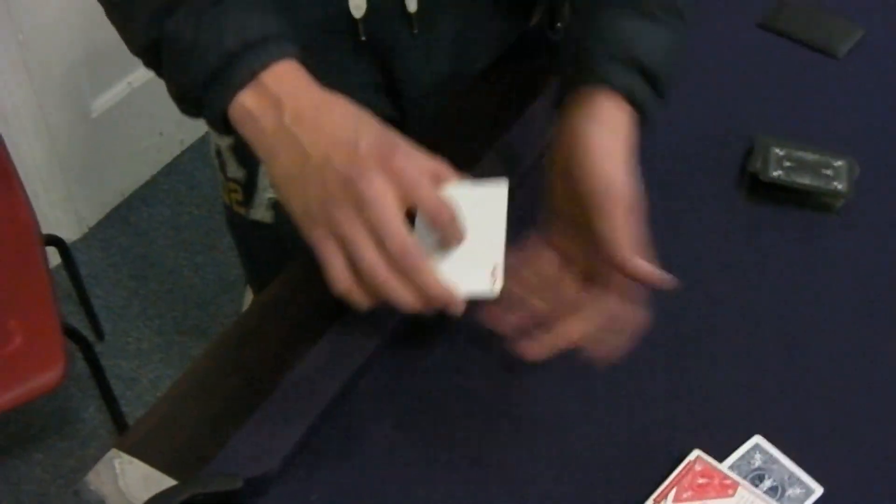I have a blank card here. I'm just going to take this blank card and leave it down there like that, and I'll just put a little box on top of it so you know I don't touch it.